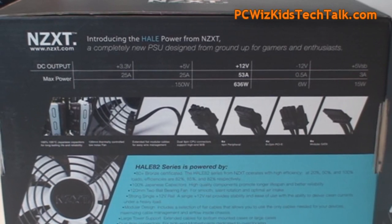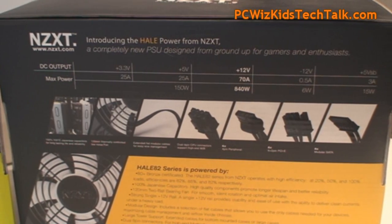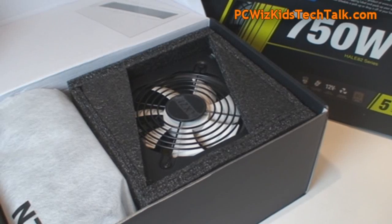As you can see here are the outputs, the max powers, the amps going across each rail, and of course the 850 watt model would be something that you would get if you have two video cards.